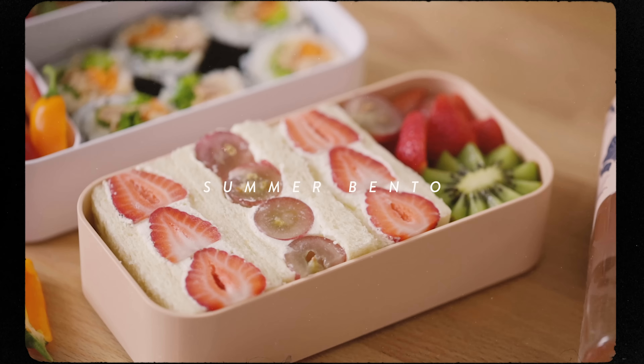Hey guys, it's been a while since we've made a bento, so let's do it! I'm gonna make a quick and easy spicy tuna roll.